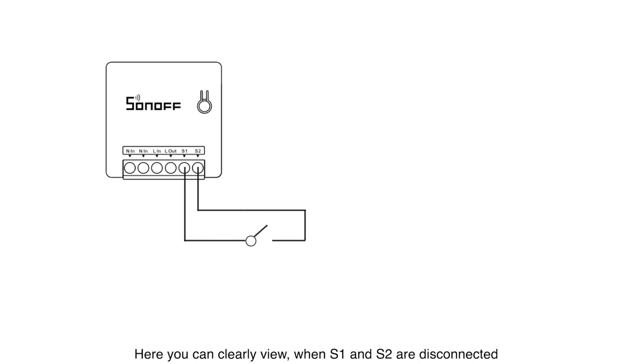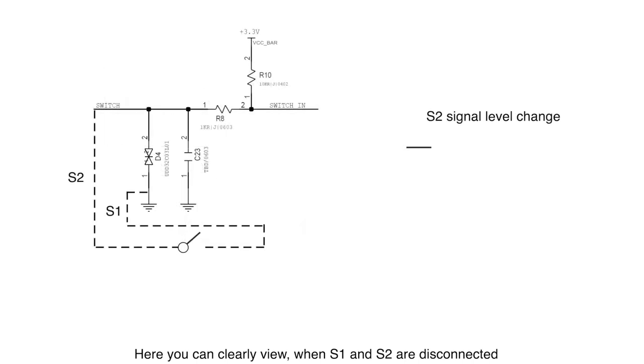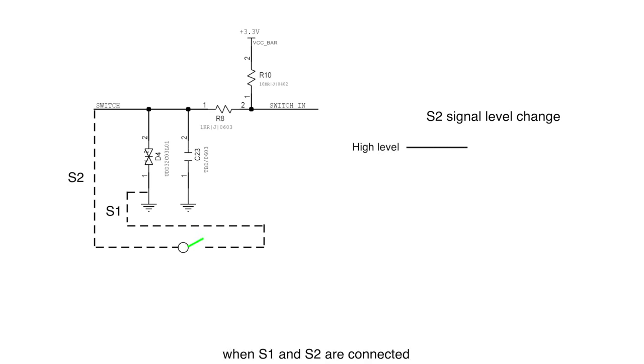Here you can clearly see: when S1 and S2 are disconnected, S2 signal level is kept at the high level. When S1 and S2 are connected, S2 signal level is led to the low level. When they are disconnected again, S2 goes back to the high level.